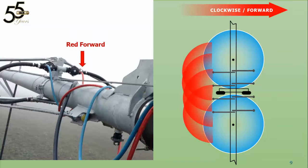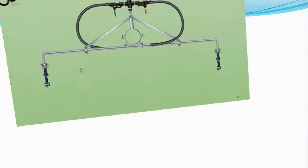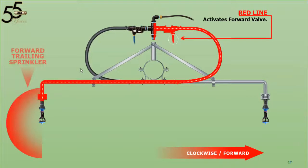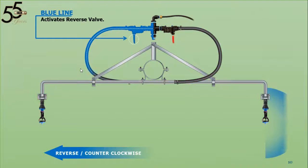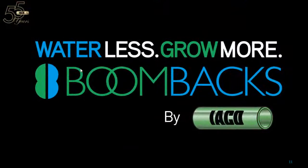Here we have it once again. You'll notice that clockwise forward — red — is tied to the forward valve, which actually activates the trailing boom backs. The same is true for blue reverse: it's the reverse valve but it controls the boom backs on the opposite side. The red line activates the forward valve — as you can see by the red travel of the water, it activates that trailing sprinkler, which we call the forward sprinkler. Although we are heading in a clockwise forward direction, that's because we're creating a dry wheel track that you're going to drive through. The same holds true for the blue, and because that 180-degree hose kit brings it back to the trailing, the reverse sprinkler — and there you have it.